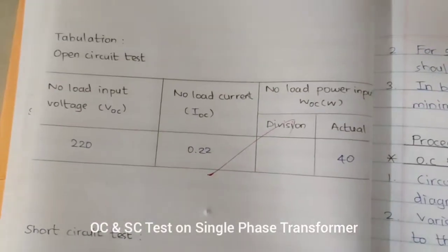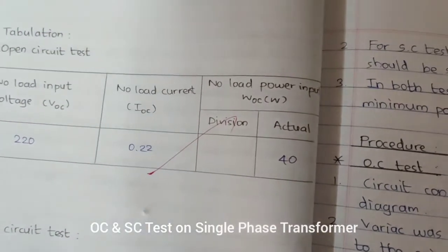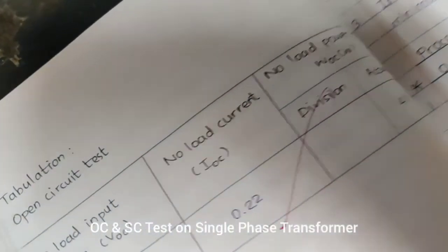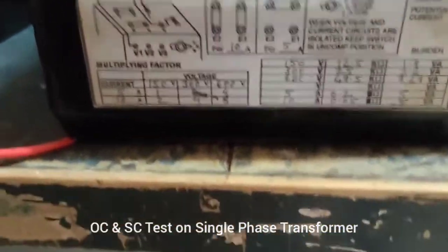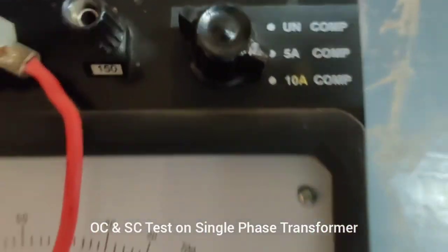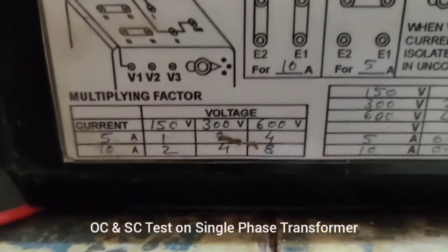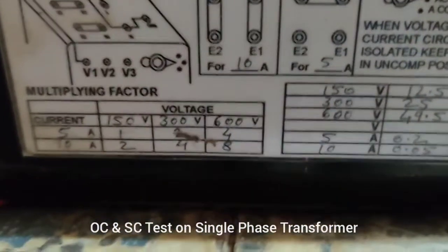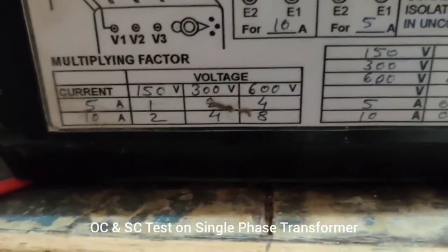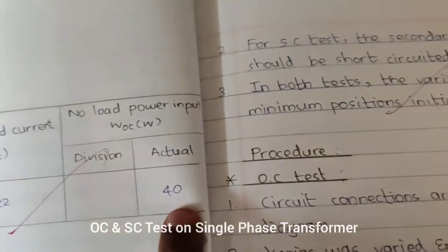Here is the tabulation for the open circuit test. The voltage value is 220 volts, and we have noted the no-load current as well as the power input. On the wattmeter, there are divisions. We check the voltage and current values — the current is kept at 10 amps and the voltage chosen is 300 volts. Accordingly, the multiplying factor is calculated. For 300 volts and 10 amps, the multiplying factor is 4. The reading obtained is nearly 13 watts; we multiply 13 by 4 and note the actual value.